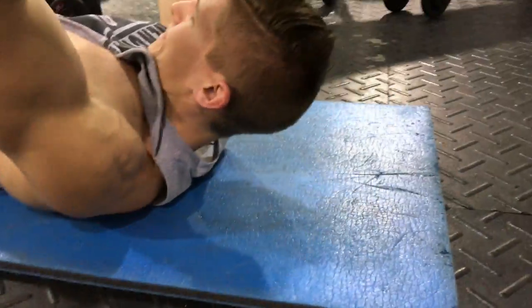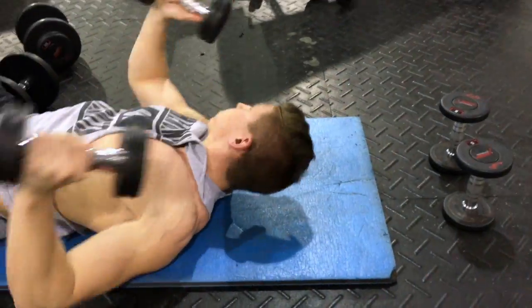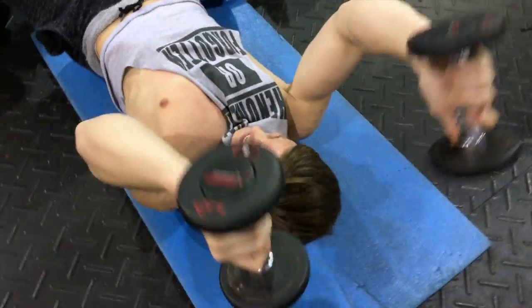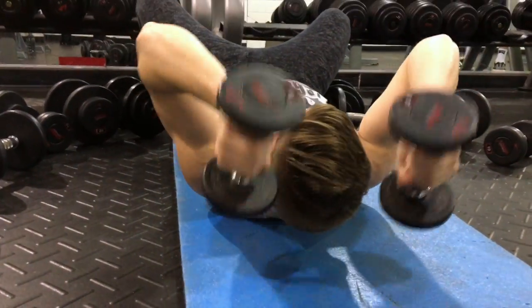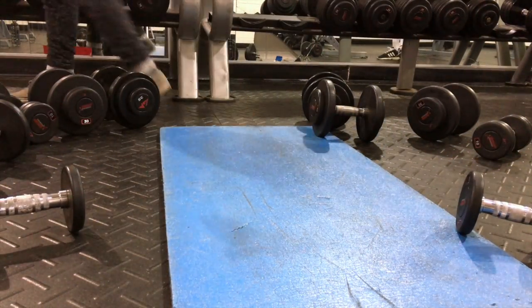Other than that, that closes up our arm workout. Again, this is just a high intensity, high rep, high volume workout. And even if you don't do an arm day, you can take these pieces and incorporate them wherever you want — like pull some of the bicep exercises and throw them into your back workout. Anyway, until next time, like and subscribe.